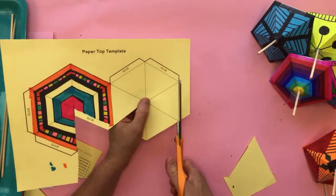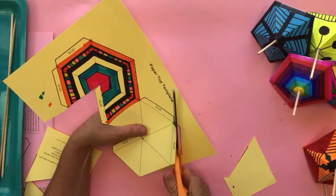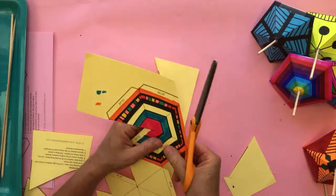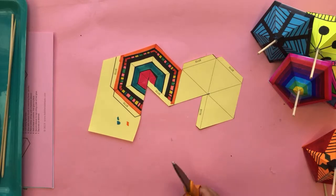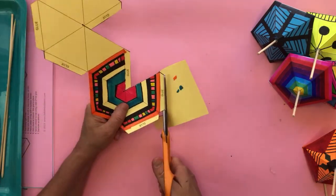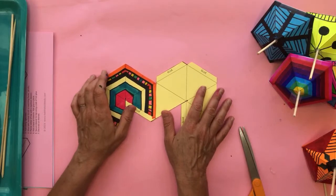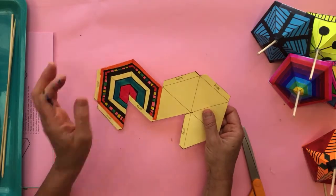If you guys make this, I got such a kick yesterday seeing your paper houses. I do this demo twice - first on Facebook where you can post images, and quite a few people shared their paper houses. If you're joining me here on YouTube, you can go on Instagram and tag at Babble Dabble Do, and then I'll see it. Share your image of your top or your paper house or whatever you've made from our tutorials - tag me and I get to share it with the community because it's fun to see what y'all make.